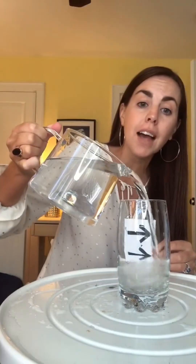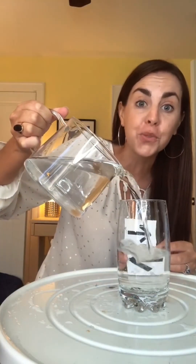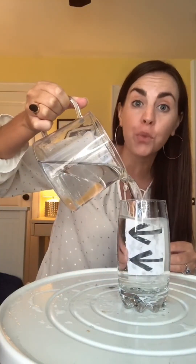Watch. As I pour water into this glass, the arrows change direction. This is because of something called refraction. When light travels through water, it refracts. Try this for yourself and follow for more science videos.